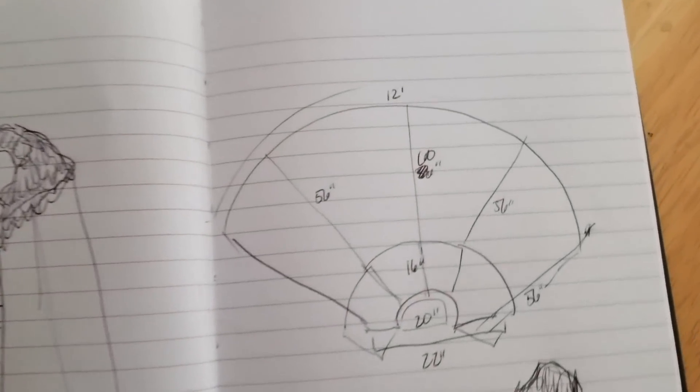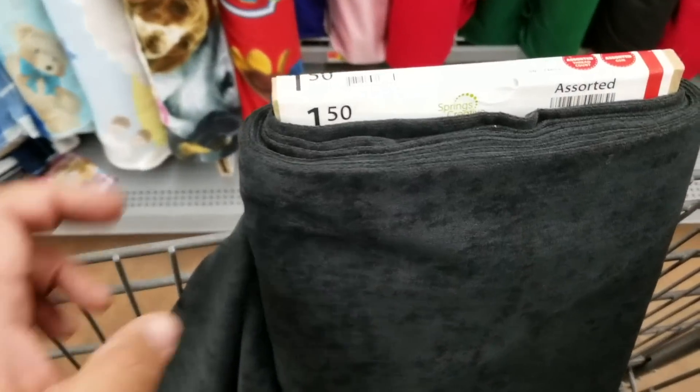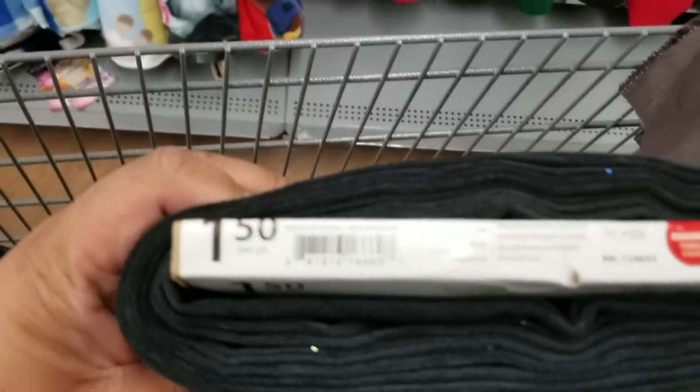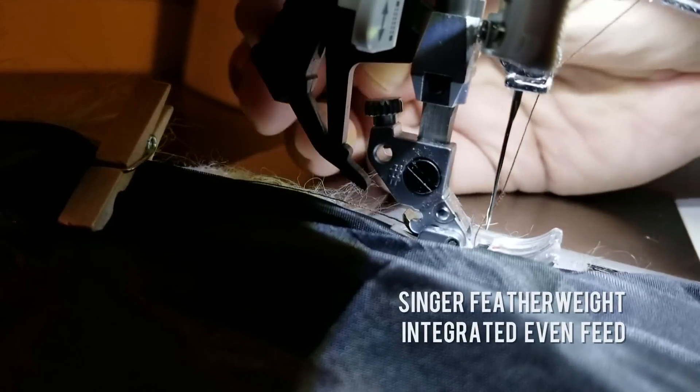I evaluate the pieces and prioritize them based on the level of difficulty required in technique in order to achieve the quality that I want in construction, the cost that it will take to produce the costume, and of course the amount of labor required.